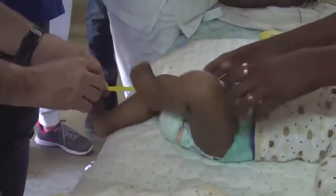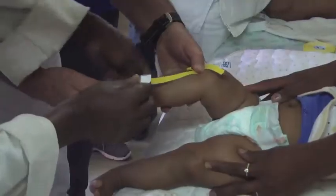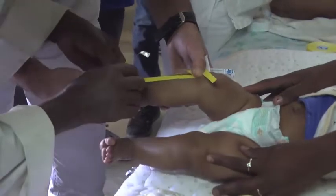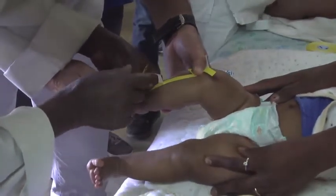First segment, and then second segment. Then go towards the great toe. Towards the great toe.